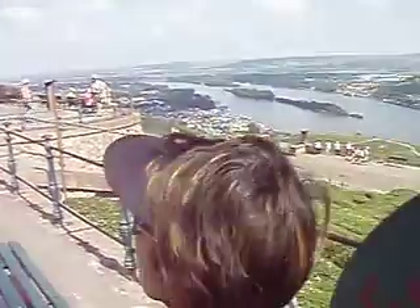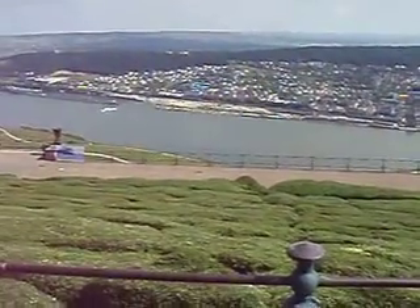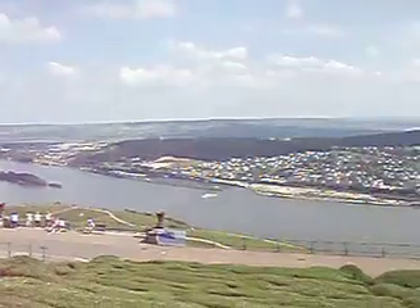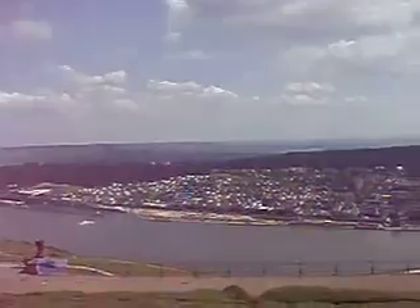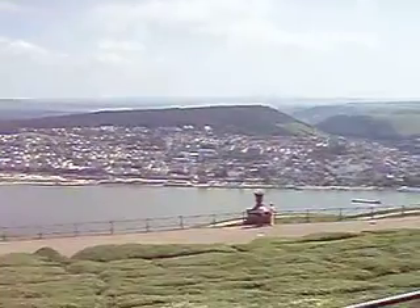The town of Rüdesheim lies half left of the river. Straight ahead you can see the Rokersberg with its famous chapel, and beneath it the town of Bingen with the fortress Klopp. On the other side of the river Nahe, which flows from the Hunsrück into the Rhine, is the town area of Bingen. Further to the right you can see the romantic valley of the Rhine.